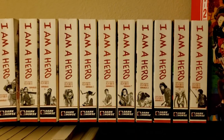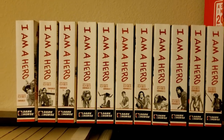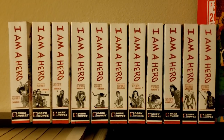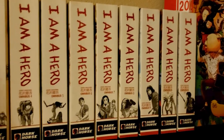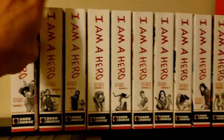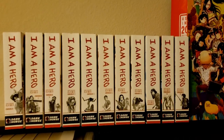Up here we have the full series of I Am a Hero — 11 omnibus volumes collecting two volumes each. I really like these spines. Even though the books are small and stocky, they read pretty well. I only got as far as the beginning of book 2 before stopping — I felt I needed more time to devote to it.